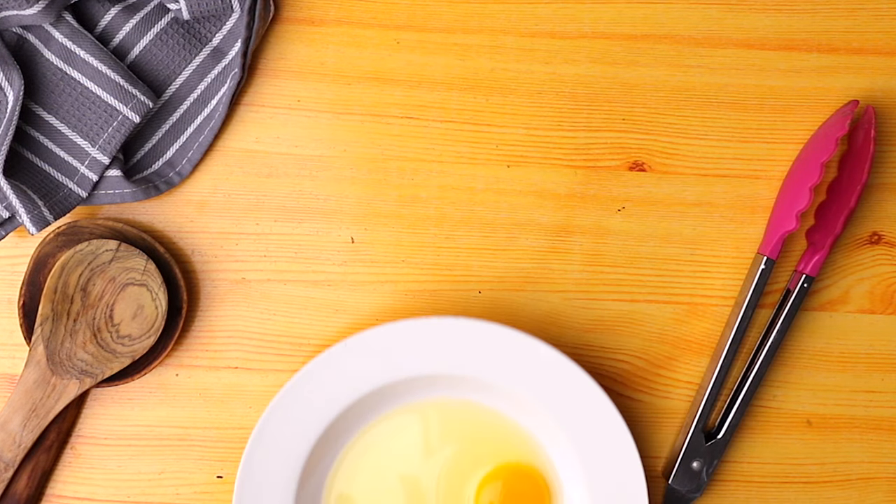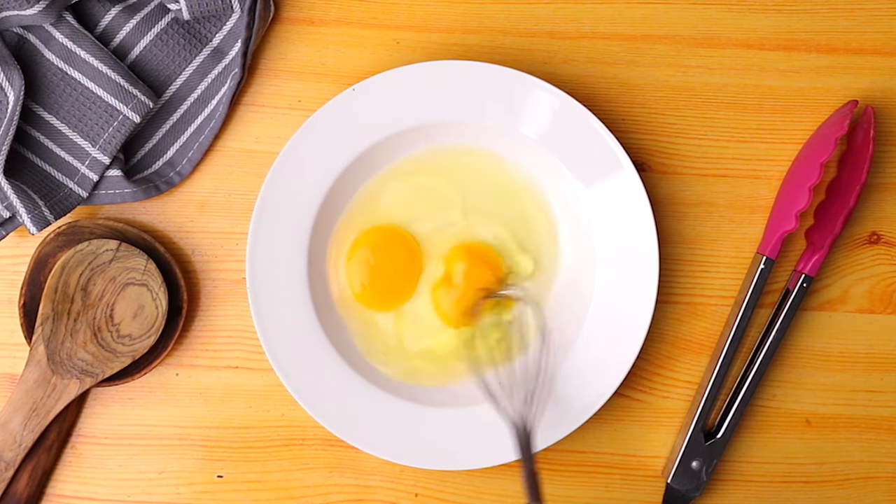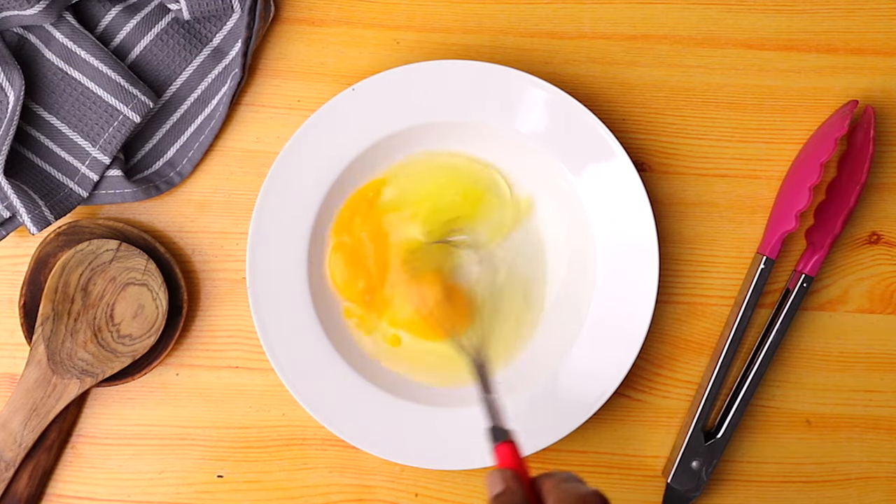Lastly, you will need eggs. Here I have two eggs and I'm going to whisk this well for about a minute.